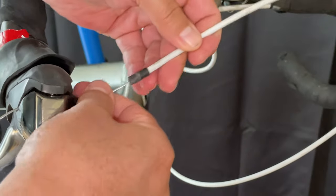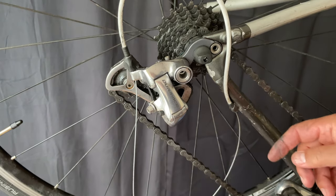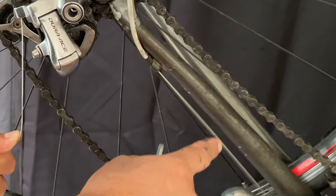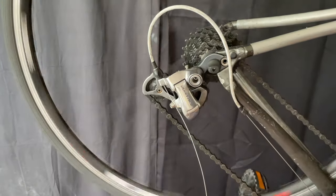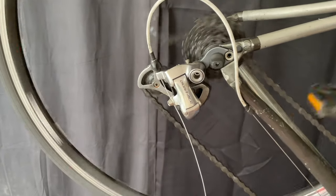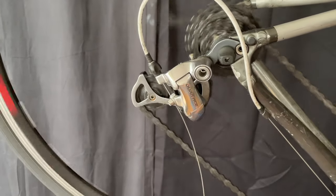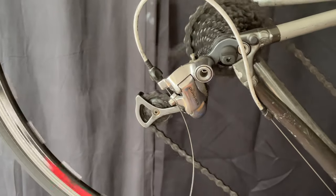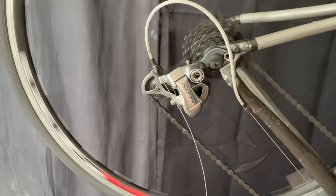Maybe on this bike, maybe on another — the thing is we just don't throw it out. We slide the cable through the housing, check the tension, and tighten it up. We use the barrel adjuster to try to get it perfectly indexed. It took me a little bit, but it's working okay. It's very basic stuff, but for the sake of my buddy, I'll just do it and show him.